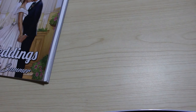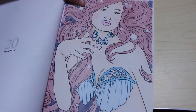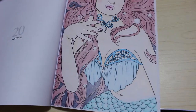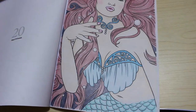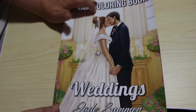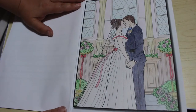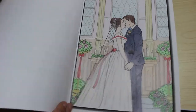So the first picture I ever colored with these Crayolas — everything: her skin, her eyes, her hair, the bubbles, her scales — was done with Crayola pencils. The second one I did was on the Jade Summer, so you can see what it looks like on the Create Space paper that they use. It's from the Weddings book, and again this is all Crayola pencils. I'm quite pleased with that one.